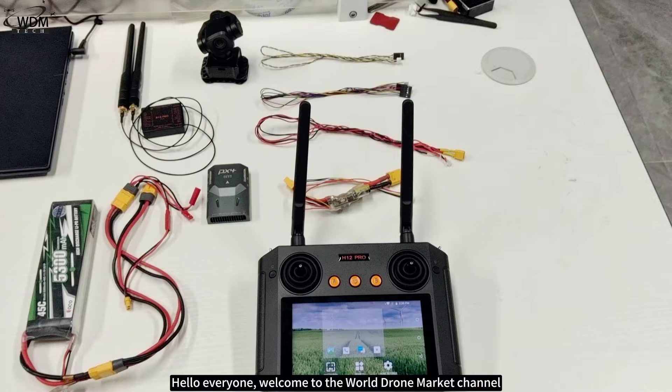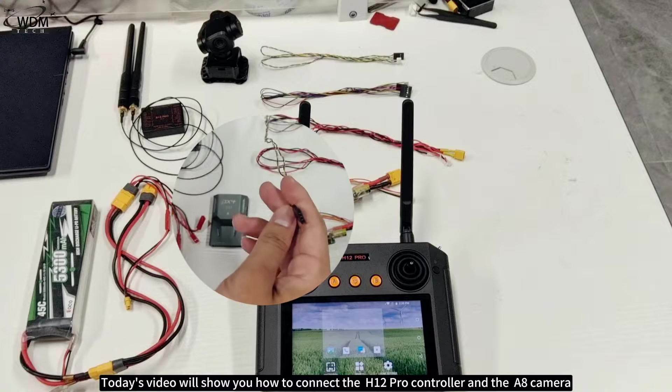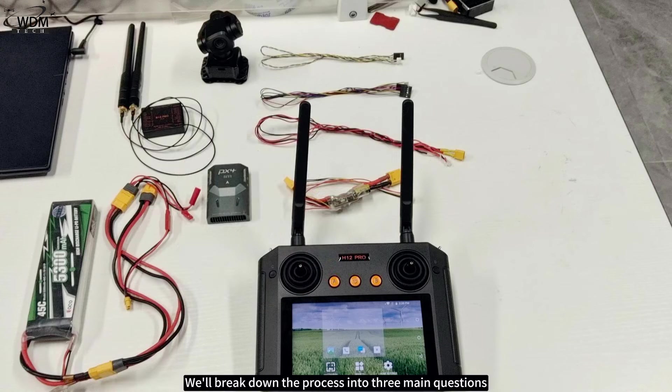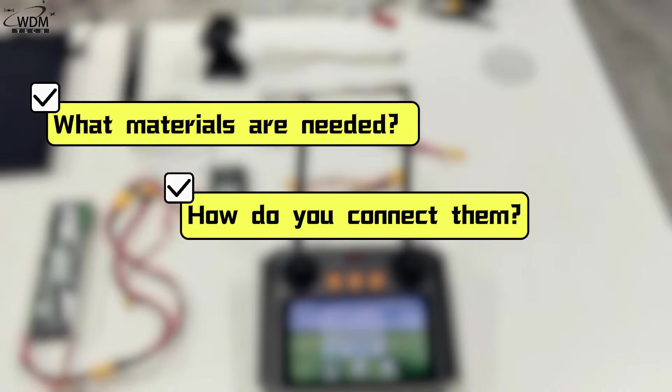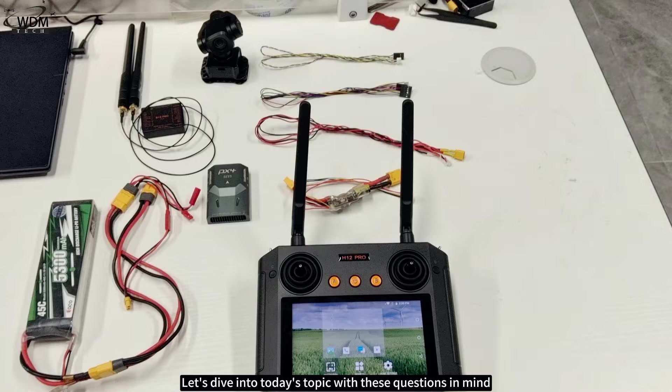Hello everyone, welcome to the World Drone Market channel. Today's video will show you how to connect the H12 Pro controller and the A8 camera. We'll break down the process into three main questions: what materials are needed, how do you connect them, and how do you display the camera feed on the remote controller? Let's dive into today's topic with these questions in mind.